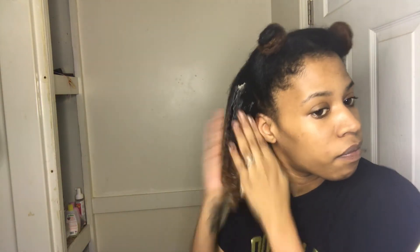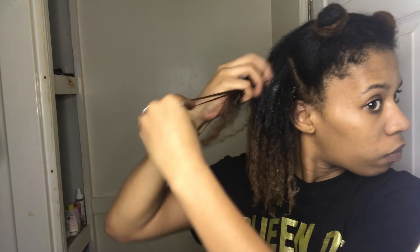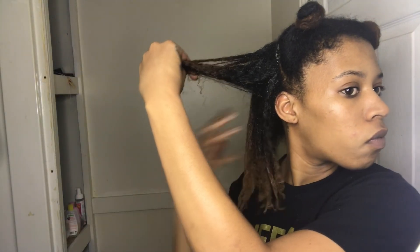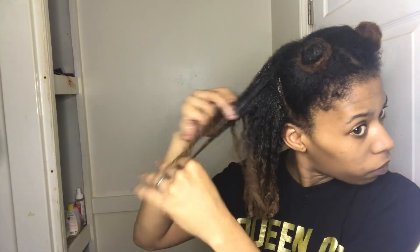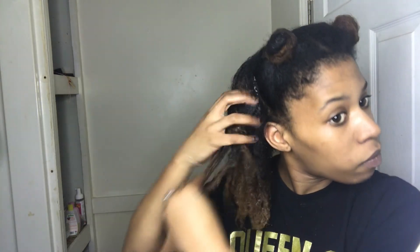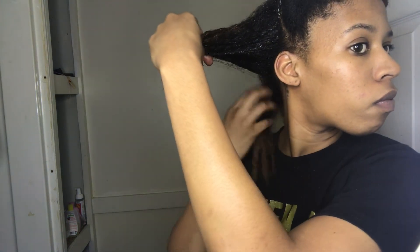I also wanted to talk about my hair and what's been going on with it. I recently cut my hair — if you follow me on Instagram you should already know — I cut about two or three inches about a month ago, and the reason for that was color damage.